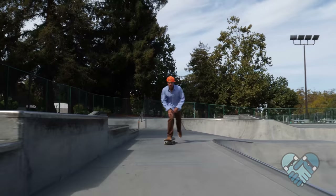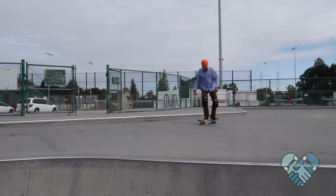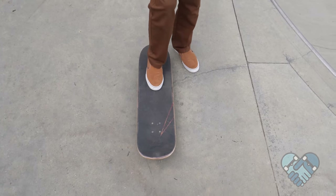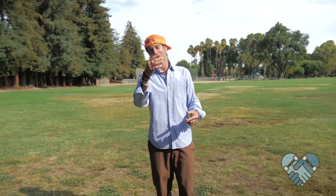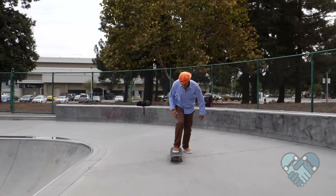The switch mongo push — skill level is advanced and the risk level is medium. For this push it helps if you can skate comfortably switch, run out off of your skateboard, or knee slide. Here's the foot setup position for the switch mongo push. The switch mongo push is a way that some skaters choose to push while skating in switch stance. From switch stance riding position, spin your back foot so your toes point forward, then spin your chest forward.